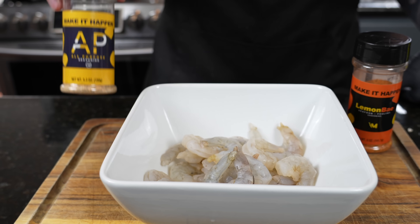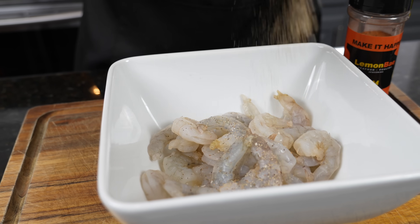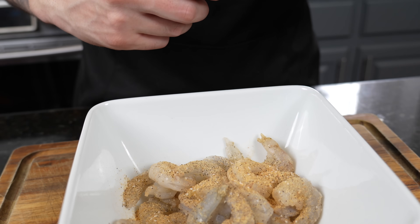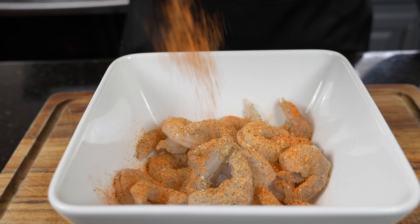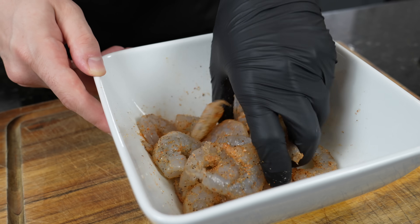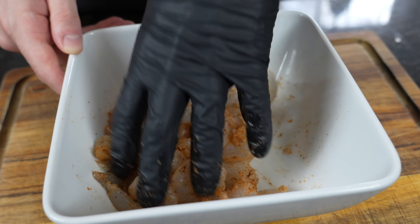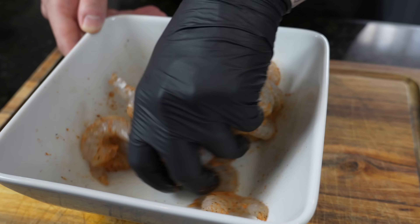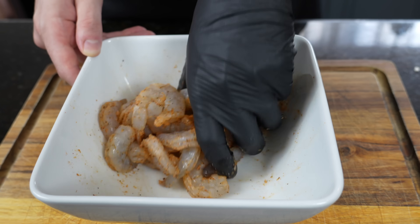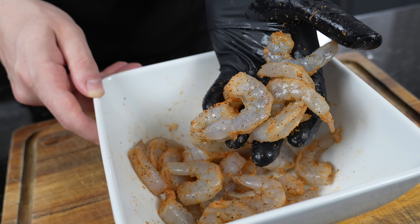When it comes to your shrimp, you can keep it simple with salt and pepper, use my all-purpose seasoning, or use whatever your favorite blend is at home. I'm going with a little AP seasoning and some lemon bay, which is so good with seafood — it has a nice little bit of citrus to it, a nice flavor profile for your shrimp. Not necessarily traditional with fried rice, but it's your kitchen. If you don't have shrimp, you can do this with chicken, pork, or make vegetable fried rice. This recipe is a great foundation — just make sure whatever your protein is, is seasoned thoroughly.